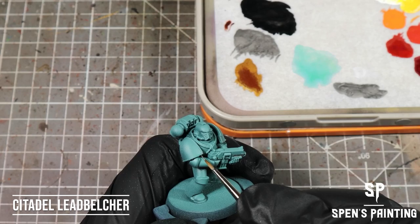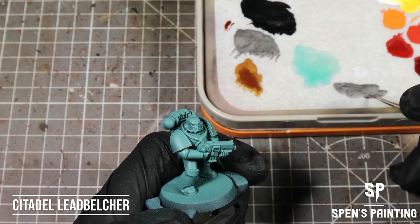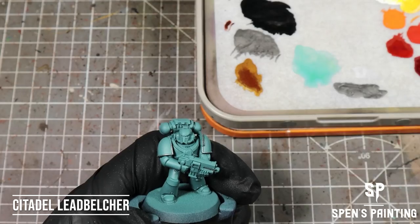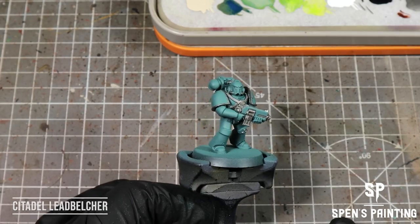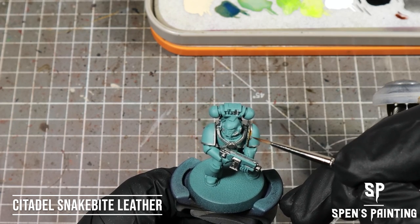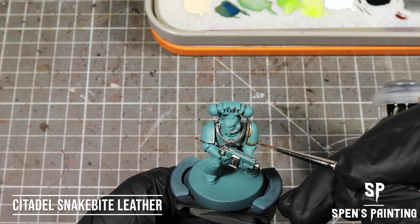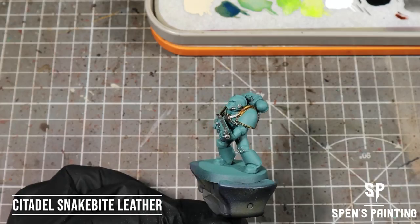Next we're going to paint all the metal sections of the model with Citadel Lead Belcher. Then we're going to take Snakebite Leather Contrast Paint and paint this over the shoulder pads and maybe pick out a few details we want in this bronze color. It's going to change the Lead Belcher to a bronzy color.